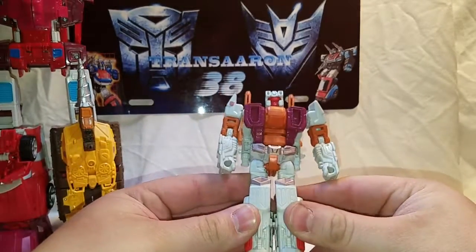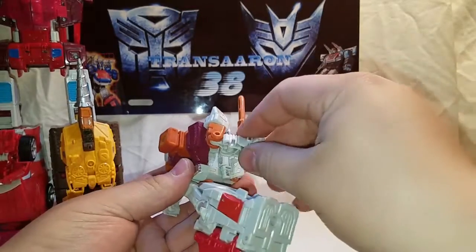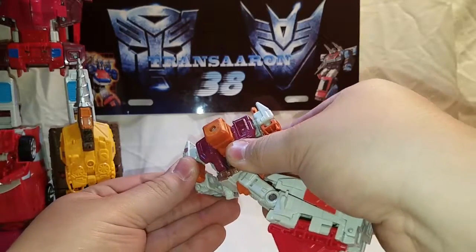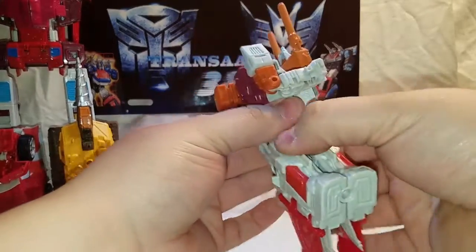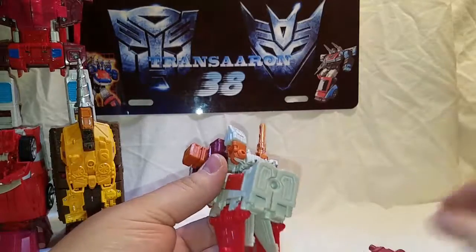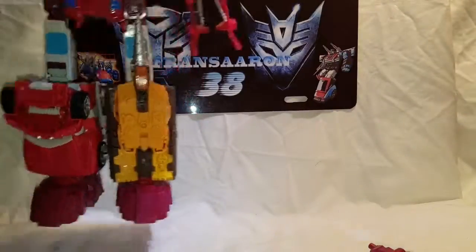Next up is Strafe. Pretty much peg his legs together, put this around, bring this up as an elbow joint. Head completely back, rotate his arms around — they'll peg into these little pegs right here. Sometimes they don't peg in as well as we want them. You're going to flip it around this way — the wings hinder the elbow joint. Put the combiner limb on there and just slide it on the other combiner peg.